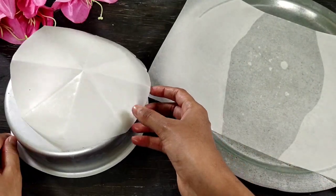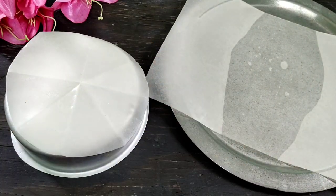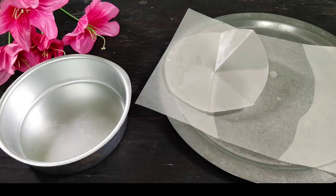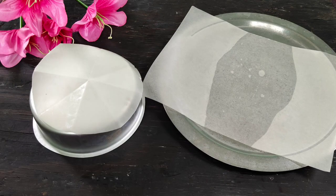If you want it, I will explain it in a video. It is very easy to make butter paper. I hope you like this video. Please like and share. Comment below, subscribe. Bye guys!